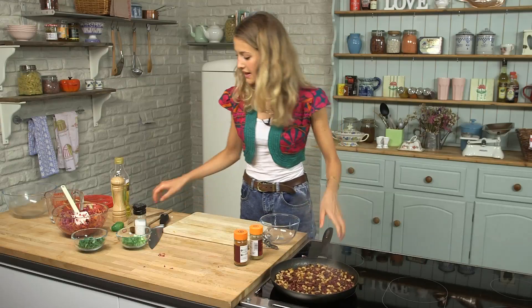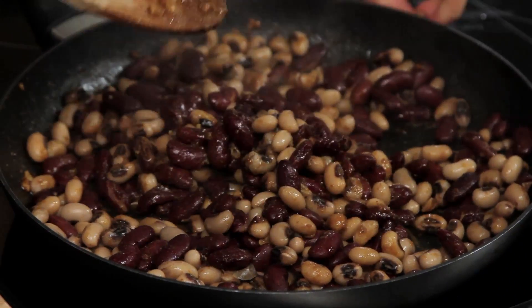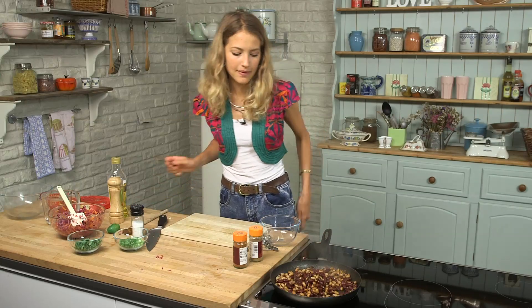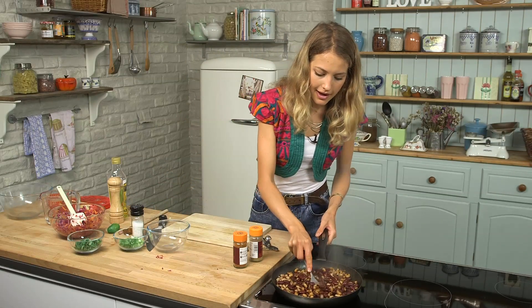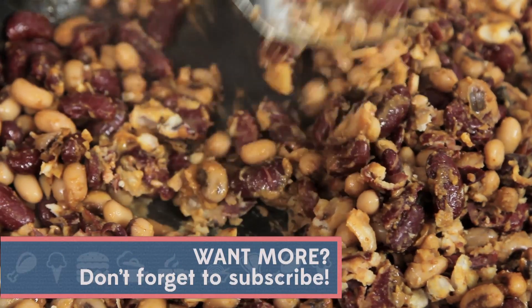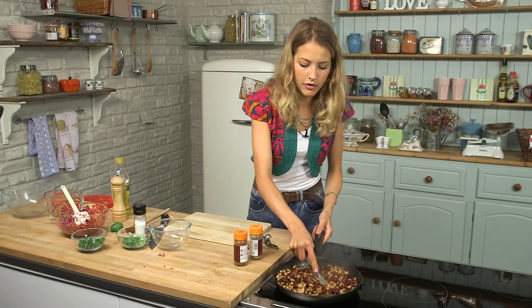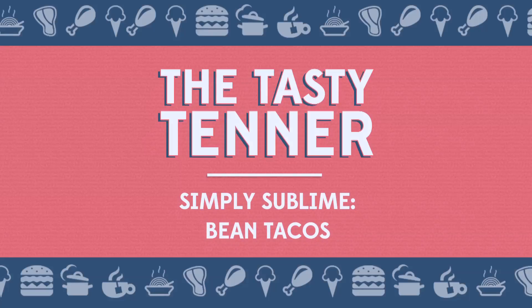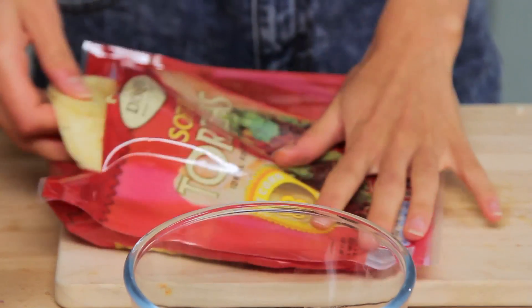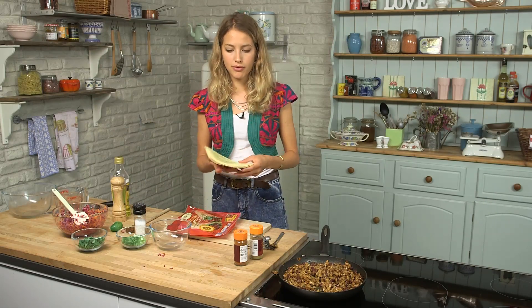The coleslaw is done. The beans are nicely heated through — you can see they're starting to break down, which is exactly what we want. I'm just going to use the back of my fork and mash them slightly. I don't want to get rid of all their texture, but I just want to loosen and soften them so they become a little bit more of a mush. I'm going to pop my corn tortillas in the oven, which I've preheated, just so they warm through a little bit.